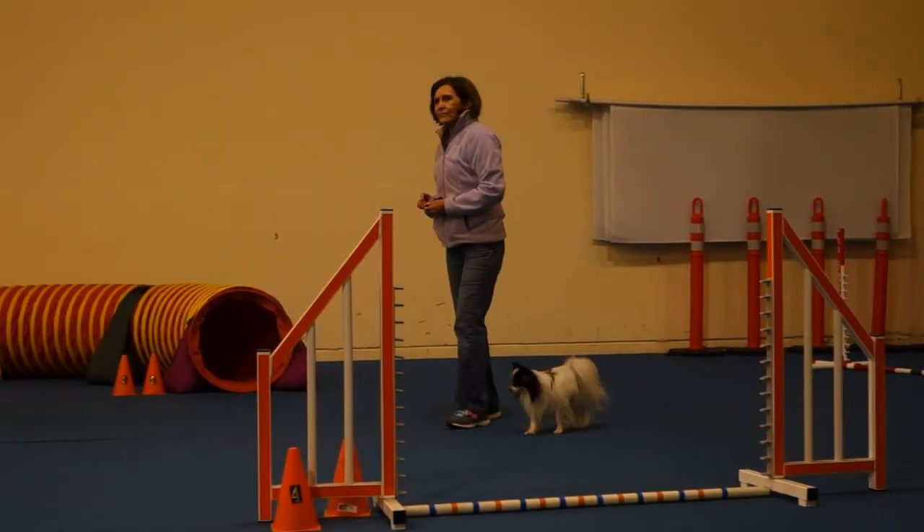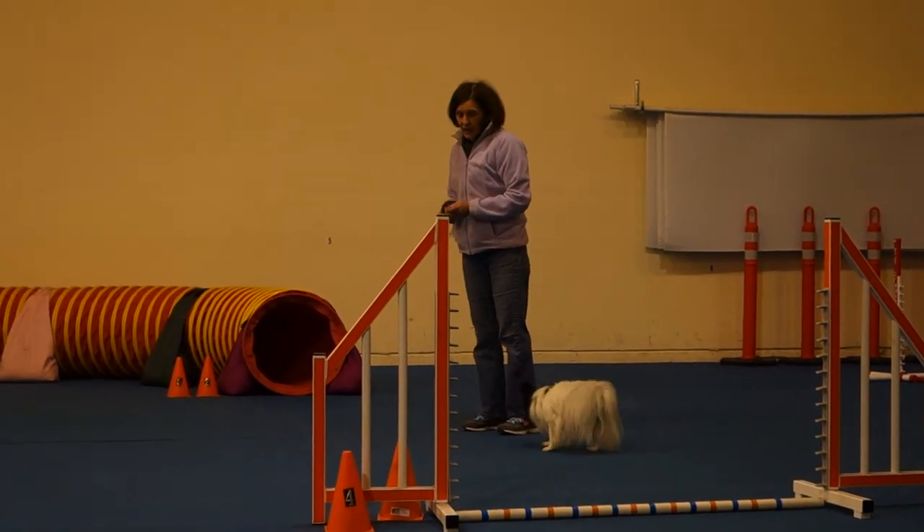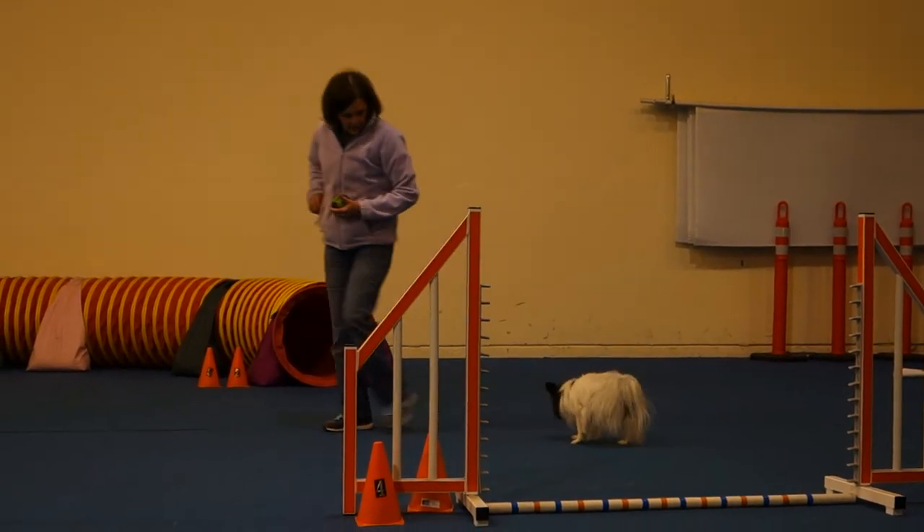We're going to do this whole opening again. Okay. He looks too good. Let's go!